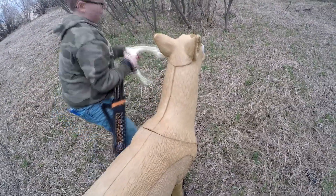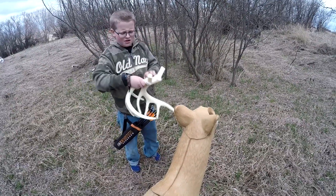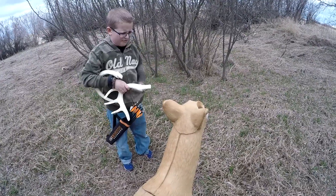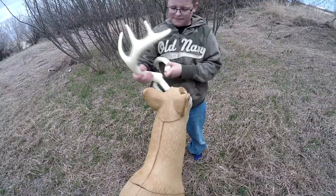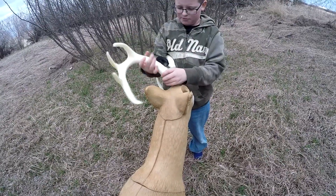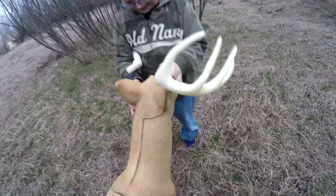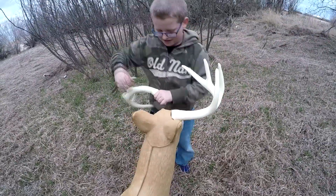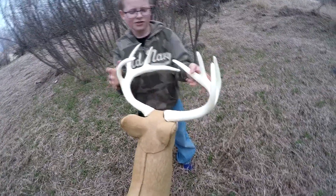Next are the antlers, which are elastic banded together. Just pull that elastic band off and throw it in my pocket because you don't want to litter. Then we'll put these in — there, that's one. And there's two.